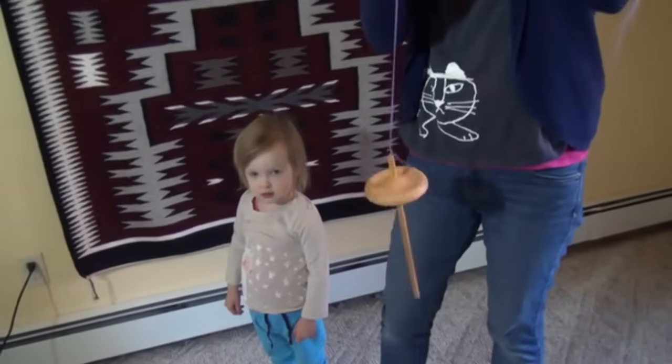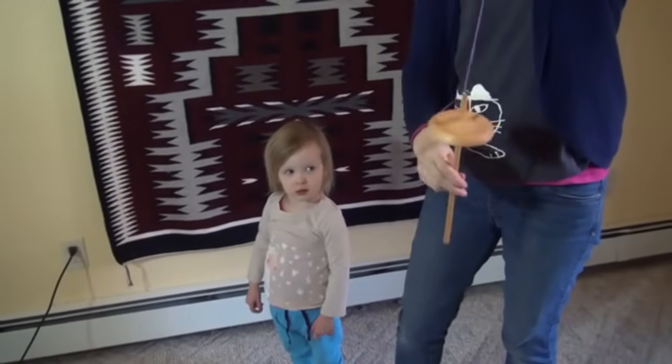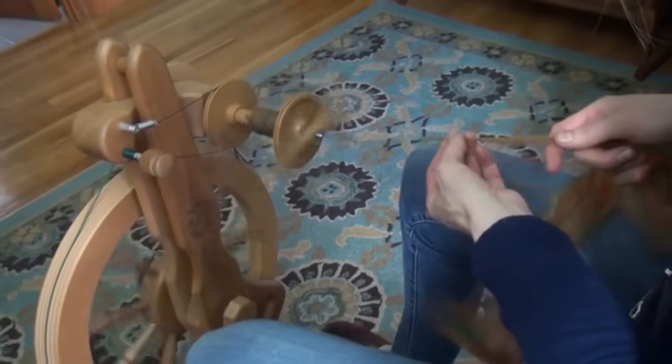The cheapest and oldest way to spin yarn is a drop spindle, but using one is slow and difficult. Humanity greatly improved on the drop spindle over a thousand years ago when they invented the spinning wheel. The issue with spinning wheels is they cost many hundreds of dollars. So, the problem I set out to solve was how in this modern age can I help more people spin yarn so they can feel the pride of making clothing from scratch.